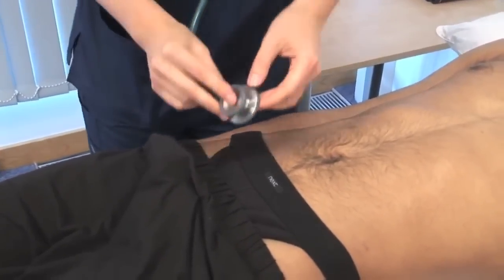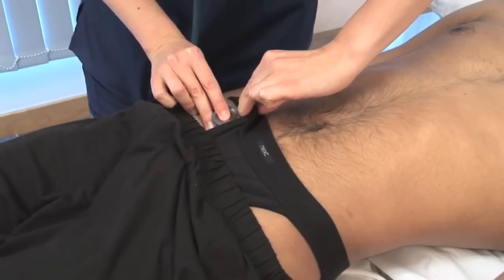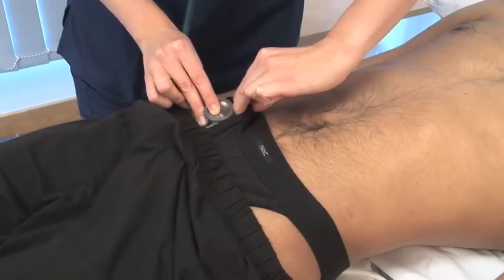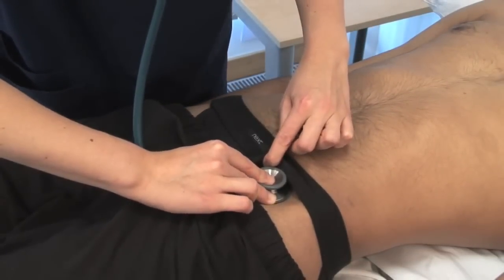Use the stethoscope diaphragm to listen for femoral artery bruits. A bruit is a rushing sound made by turbulent flow due to narrowing or irregularity of the vessel lumen. Remember that if a vessel is completely occluded, there will not be a bruit.